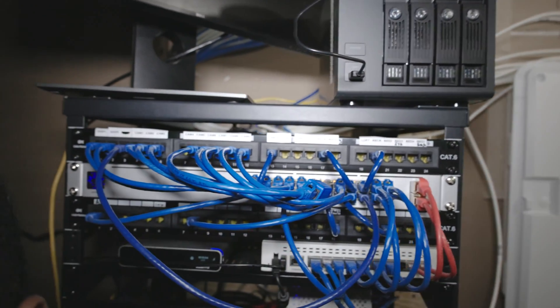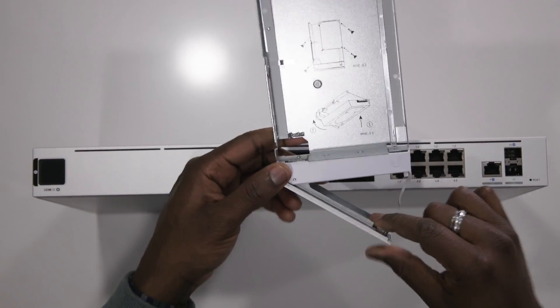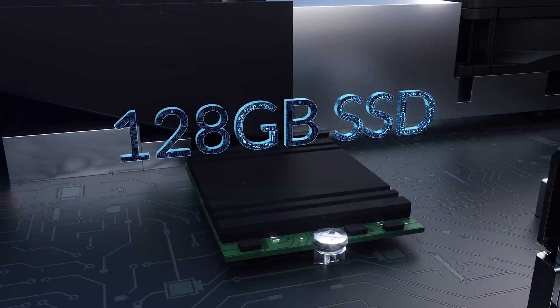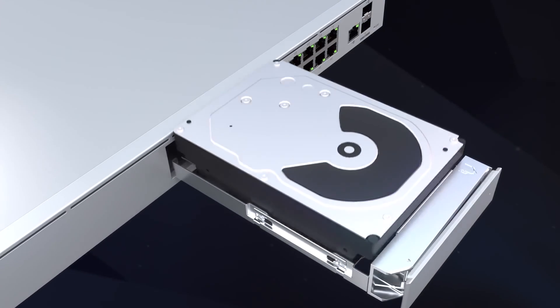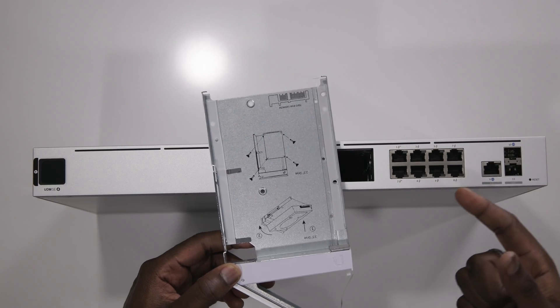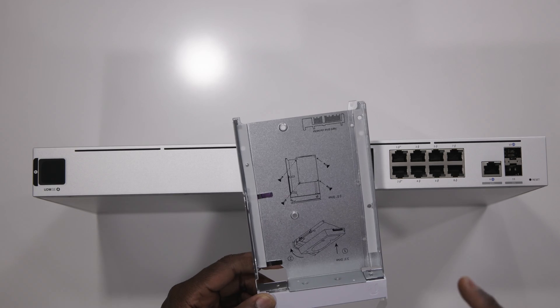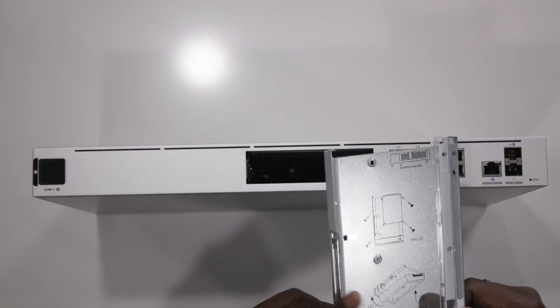We have the disc enclosure right here — this is where you put your drive for UniFi Protect. The device itself comes with 128 GB of internal memory that you can use, but there are restrictions: you can't record continuously and need to record on motion. If you add a drive here, it works fine — you can use a 2.5-inch or 3.5-inch drive. I have the 2TB SSD I showed last time, and that's what I'm going to use. I hope the experience will be enjoyable.